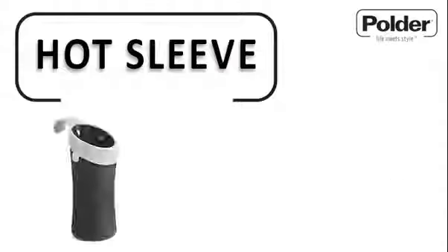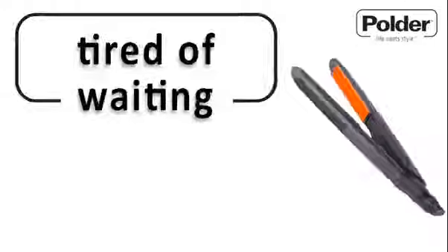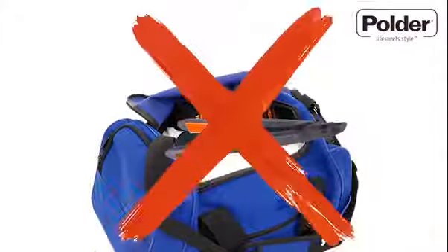Introducing the unique and innovative Hot Sleeve from Polder. Tired of waiting for your scorching hot straighteners to cool before you safely put them away? Not being able to put them in your bag straight after use? Well, Polder has the answer with Hot Sleeve, giving you the ability to just style and go.